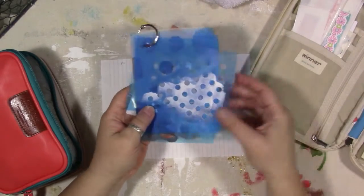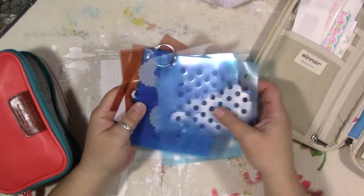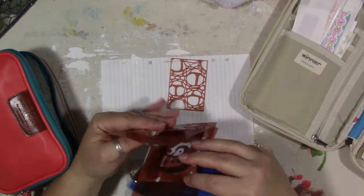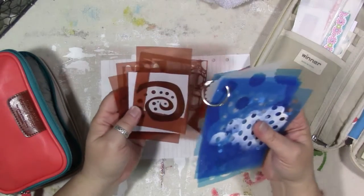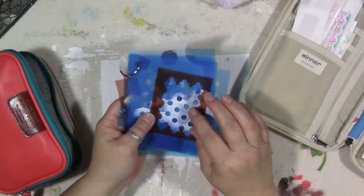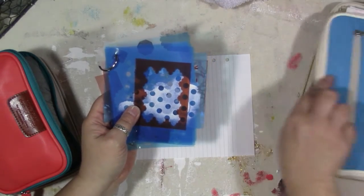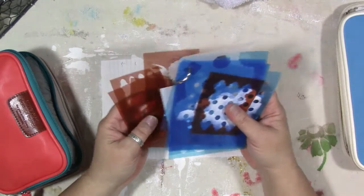I wasn't exactly sure why I even had them in here, as I don't carry any acrylic paint with me when I'm out of town. I used to, as you can see from this white that's on here, but I don't carry any. I don't even carry gesso. I carry my watercolor paints — that's as close as I'm going to get. But I do have other coloring things and I'm wondering how well they would work with the stencils. I looked online and there were no videos for this that I could find.